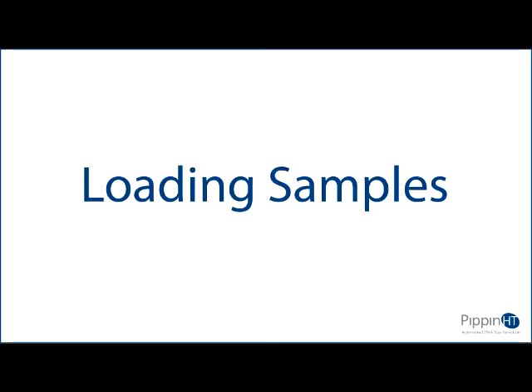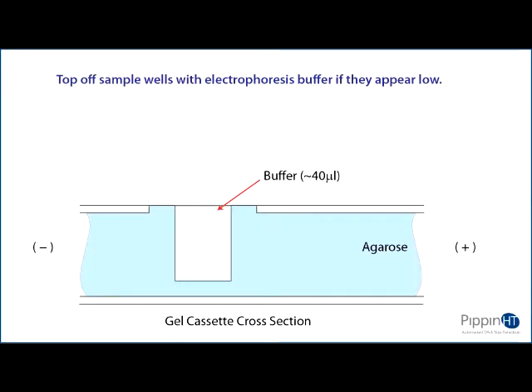Loading samples. Recheck the buffer level in the sample wells. Make sure that the sample wells are completely full to the top with electrophoresis buffer. Top off with additional buffer if necessary.